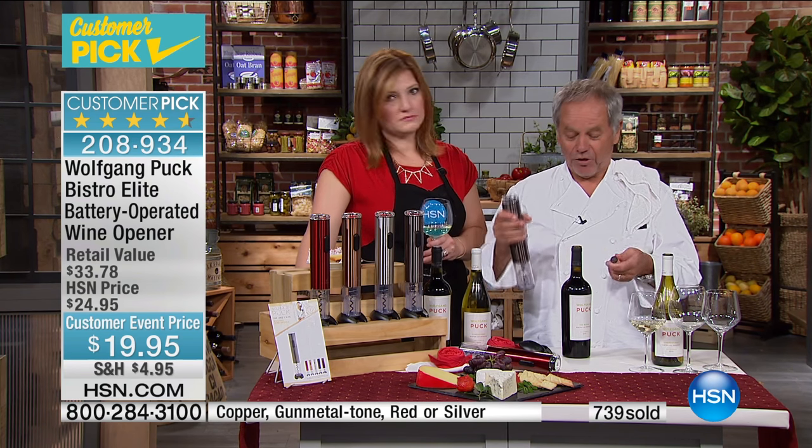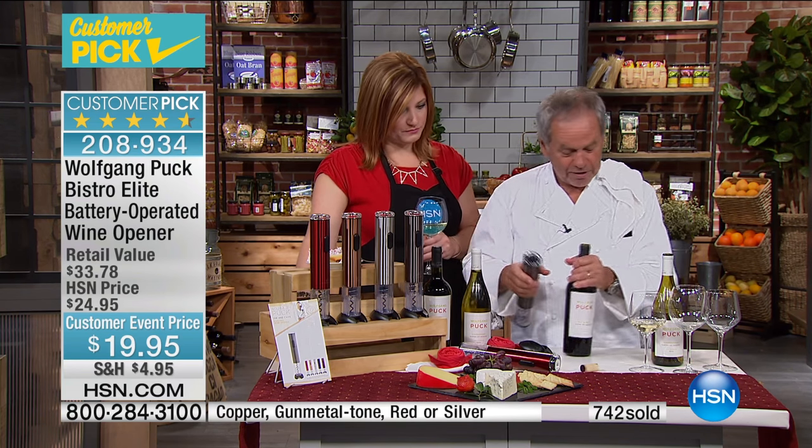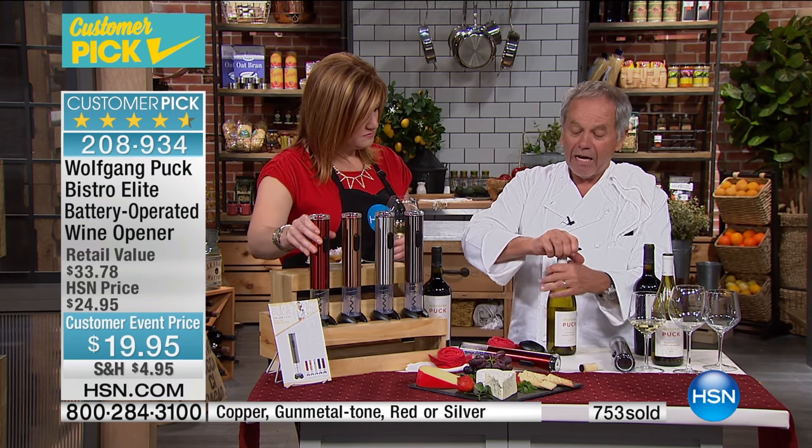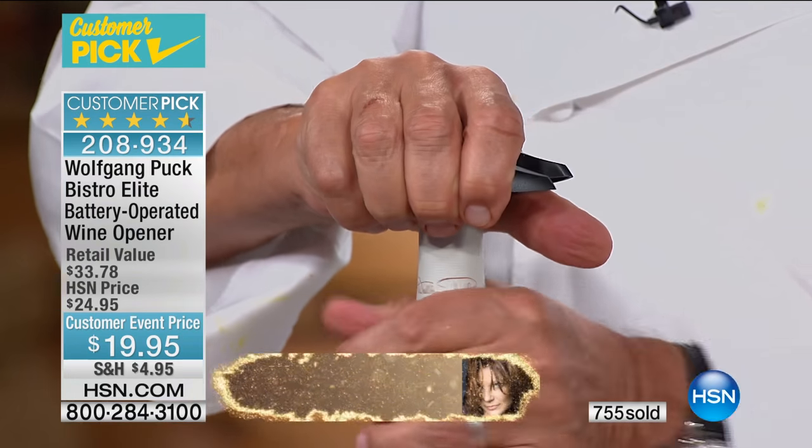Then you have to strain the wine. And how often with a knife do you try to cut the foil and it never goes really precise? This will help you so much.